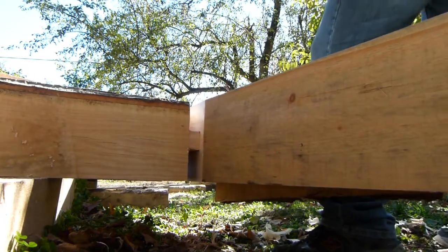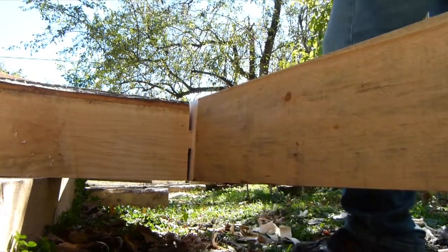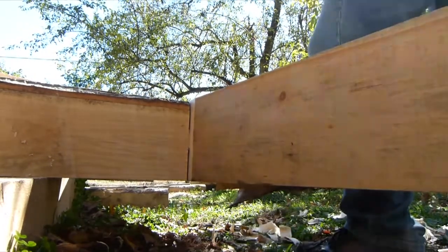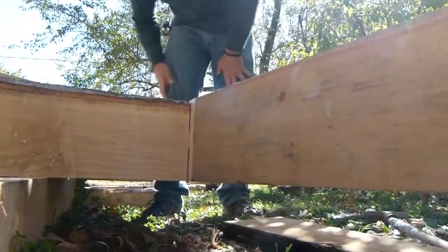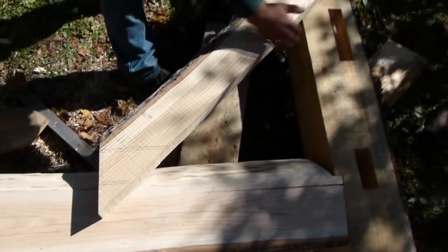And so we're pounding this in tight with a 10-pound sledgehammer. What we're trying to figure out is the angle and fitment of the brace right here — the knee brace.